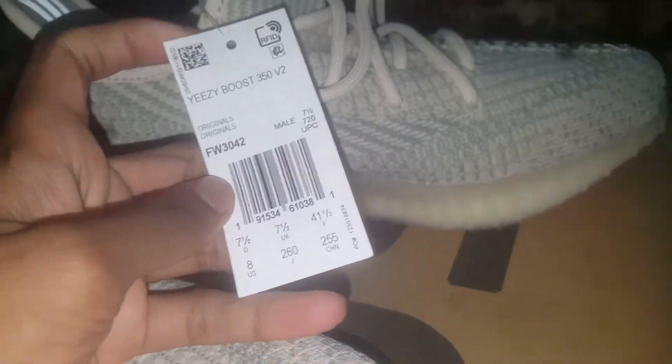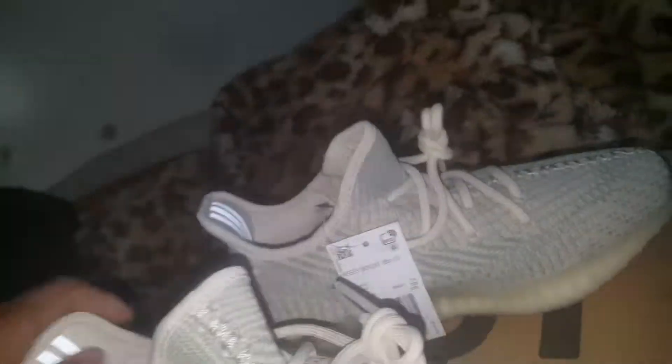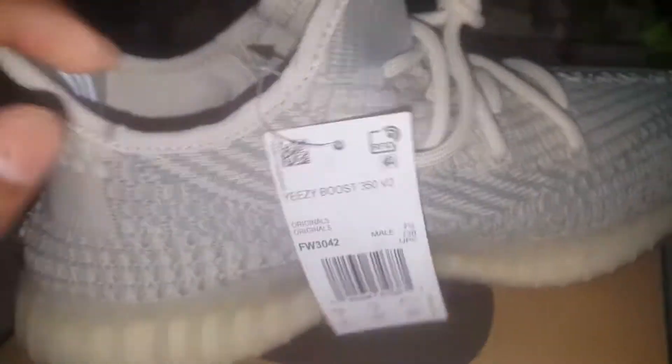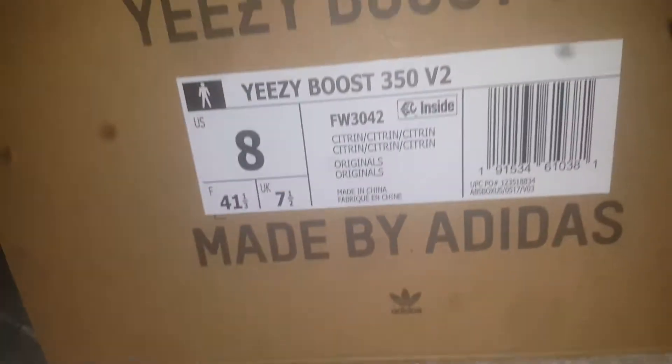Got these in a size eight from Adidas. Earlier in the week they had a restock and certain members got access to it — you have to be a certain level. So if you know anything about that, hop on that. Size tag, size eight.